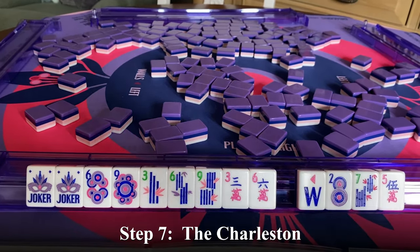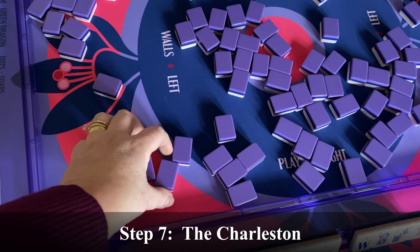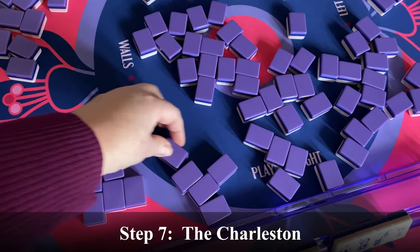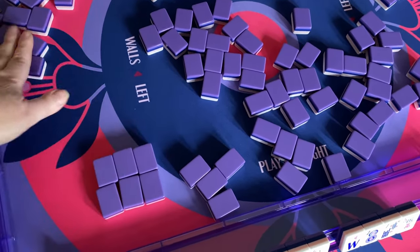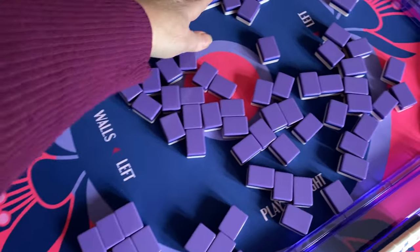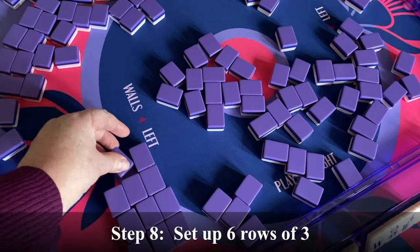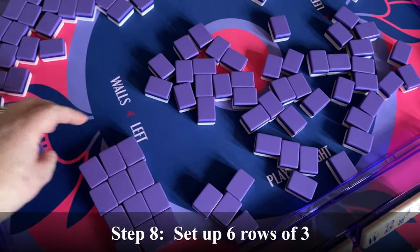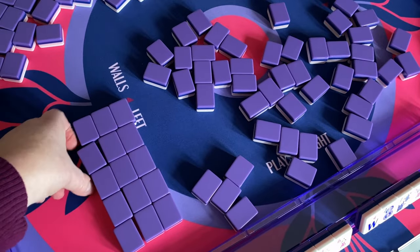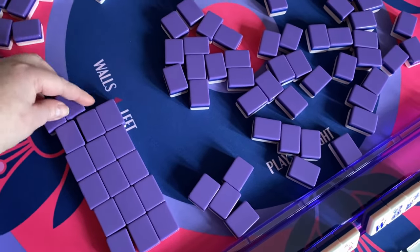The tiles on my right will be tiles that I'll discard during the Charleston phase. Let's prepare for the Charleston. This is practice, so we're going to set up a dummy Charleston. The Charleston consists of 3 tiles each pass for 6 passes, and there is a 7th optional pass with the tiles that we discard.